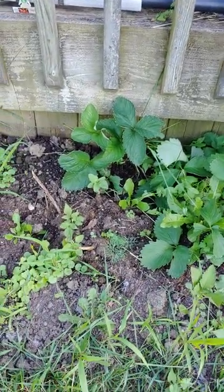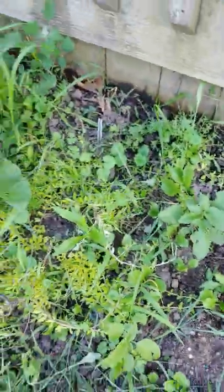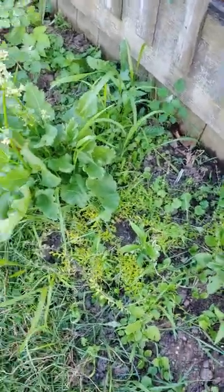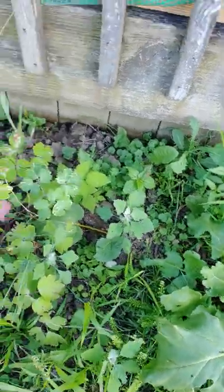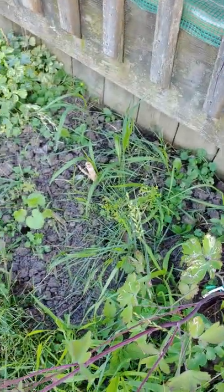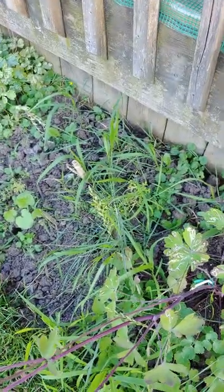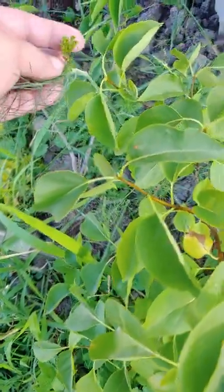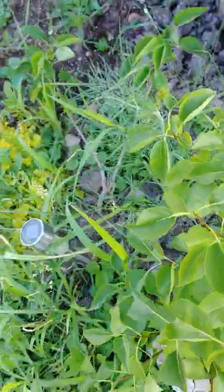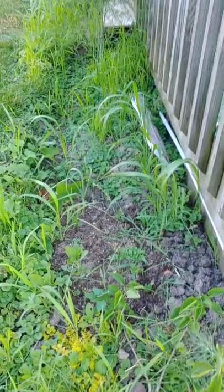That is some chamomile there. This is a thornless raspberry coming up. My rhubarb — second year on my rhubarb, and I planted a new crown in there. Please excuse the weeds. And hollyhock starting to come up there. Dill going to seed. And my asparagus bed, which needs weeding again too.